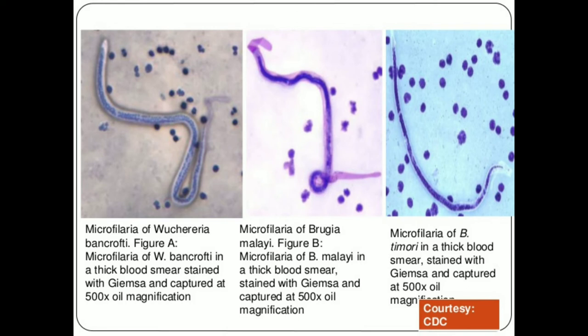The first image shows microfilaria of Wuchereria bancrofti in a thick blood smear stained with Giemsa stain, captured at 500x oil magnification. The second figure shows microfilaria of Brugia malayi in a thick blood smear stained with Giemsa stain, also at 500x oil magnification. The third picture is microfilaria of Brugia timori, also in a thick blood smear stained with Giemsa stain.